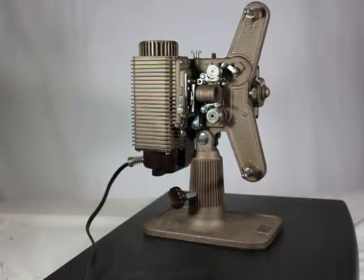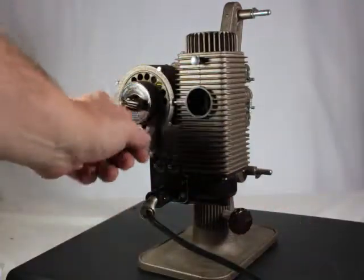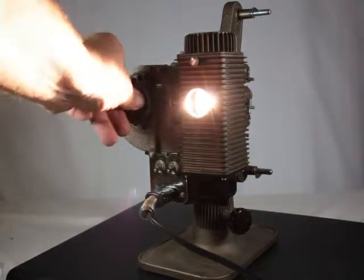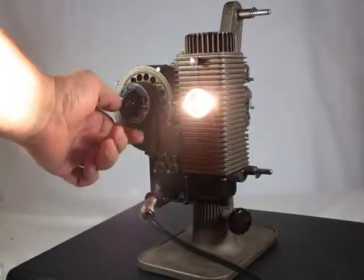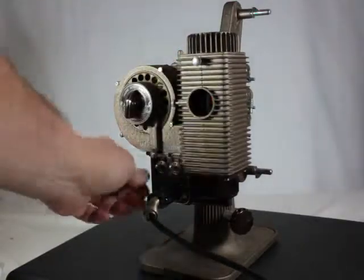Behold this nice vintage Model 85 Revere 8 millimeter projector — missing a couple of things, specifically there on the lamp house. But as you can see, it works great. Gotta turn this clutch on.